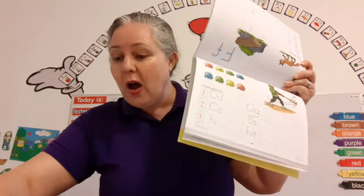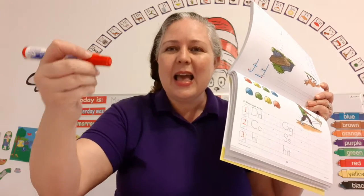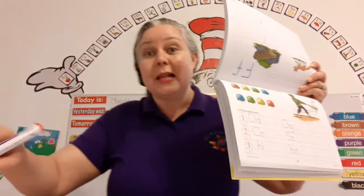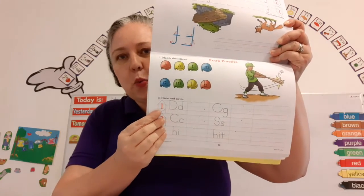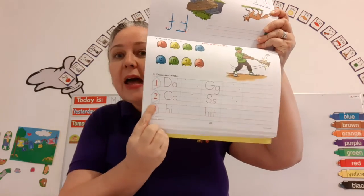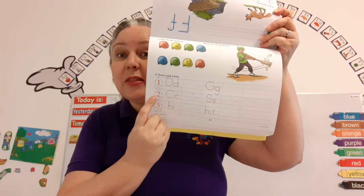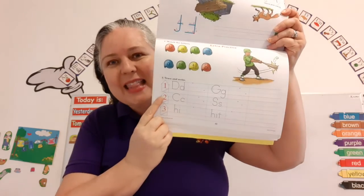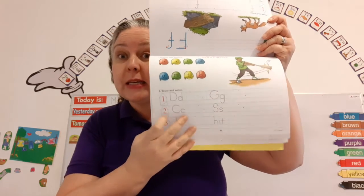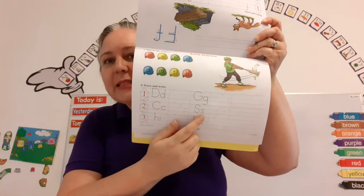And then we're going to hold our pencil properly with our pointer and our thumb and resting on Tallman, and sit up straight, feet on the floor. Your book's a little slanted. And it says, one. We're going to trace and write the capital D and the lowercase c and the capital G and the lowercase g. On line number two, make sure to see the ceiling and the upstairs and the downstairs and the basement to see where the letter should be, so it's in the right position, the right box. We're going to trace and write the capital C and the little c and the capital S and the lowercase s.